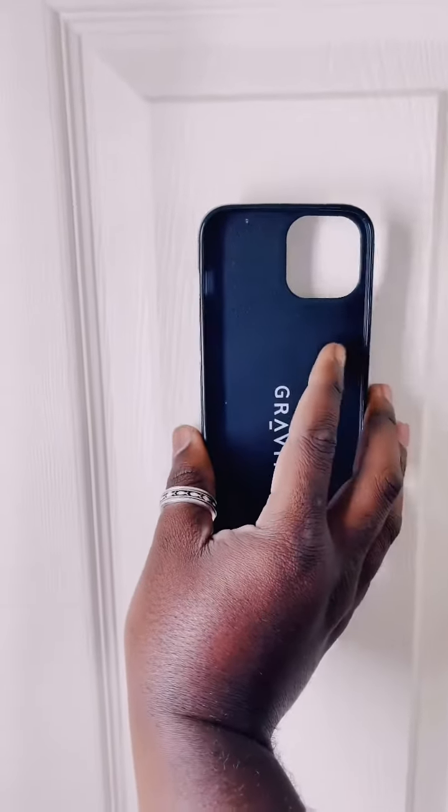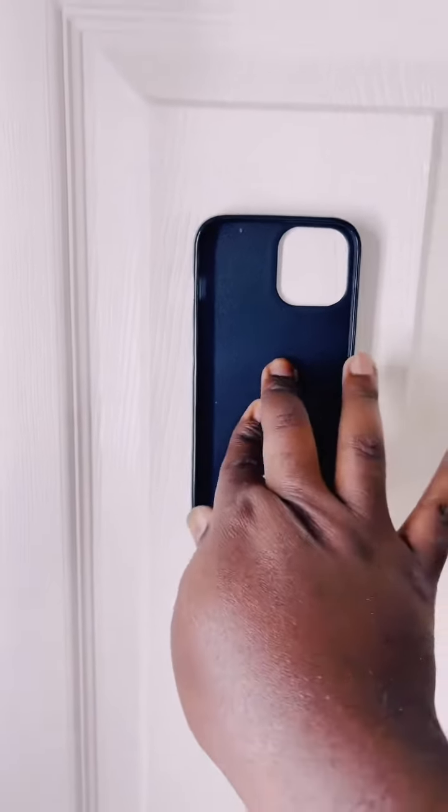You already know what I'm about to do. Let's test it out and see what it can stick to. Here we go — let's try this door. Here we go, just do like that right there.